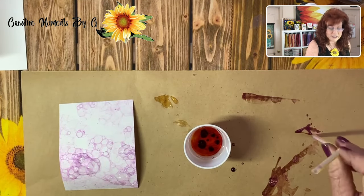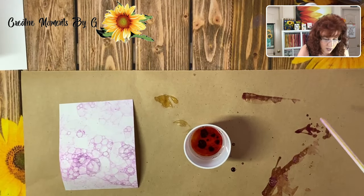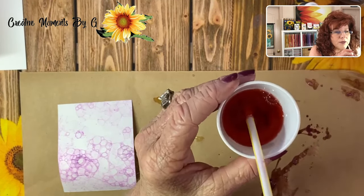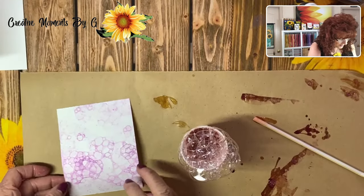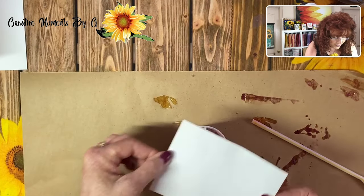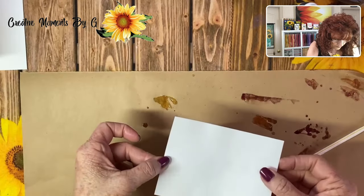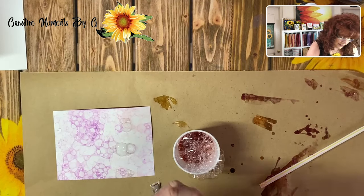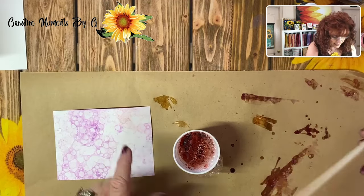First I'm going to get the first color out of this straw, or you can also use another straw. Now we're going to stir the Flirty Flamingo and create our bubbles. I just want to get kind of a two-tone going — I need this corner right here. And remember that's a much lighter color. I think I'm going to add just a few more drops and bubble up this area right here.